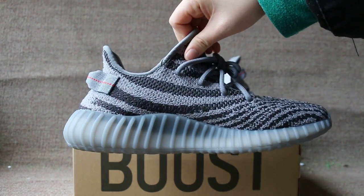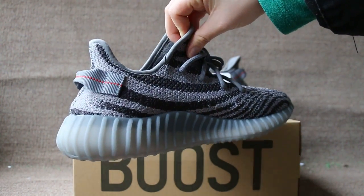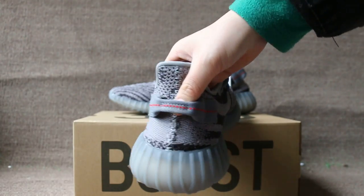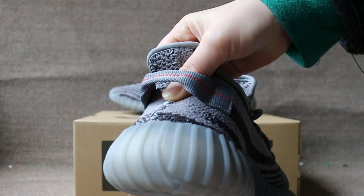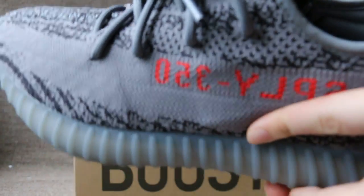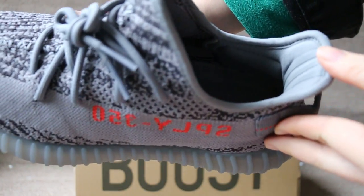Check the other side. Okay, and check the back. Okay, the insole — Adidas Yeezy.